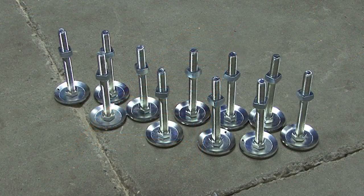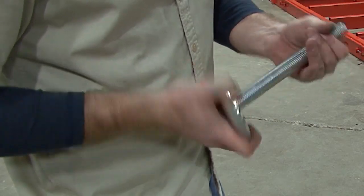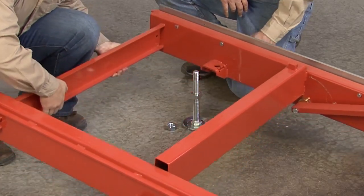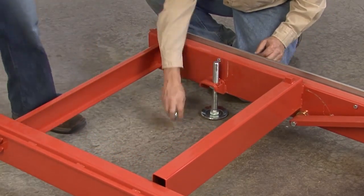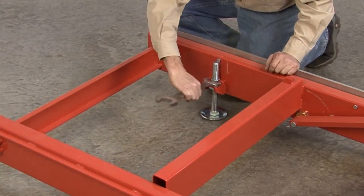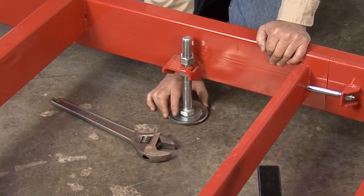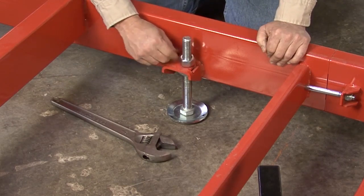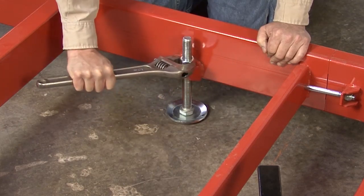Before attaching the beds together, install the leveling legs. Notice the square nut goes on first and is positioned about midway down the threaded part of the leg. Once this is on, insert the leg into the bracket that is welded to the bed frame. Then install the hex head to the top part of the leg. To tighten or readjust the leg, use a 1 and 5/16 inch wrench. Once you have the first one completed, continue and install the rest of the leveling legs. Readjustment may be required once the mill is completely assembled and set up in the desired sawing location.